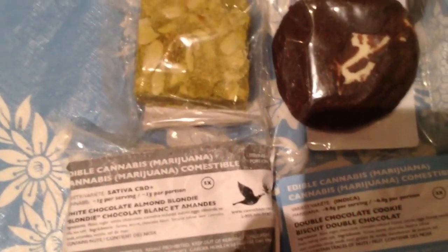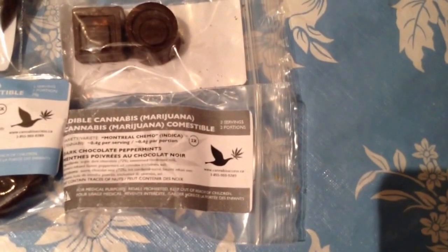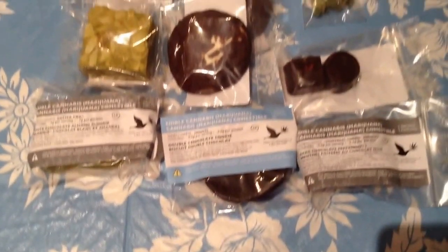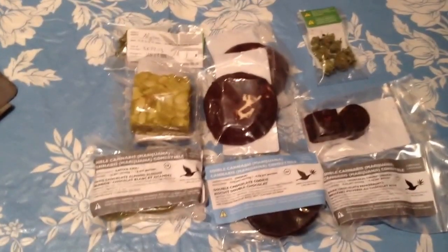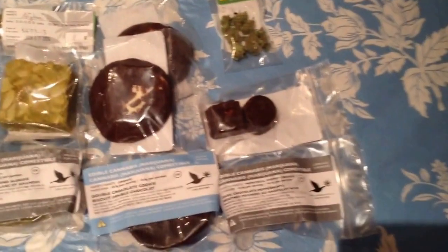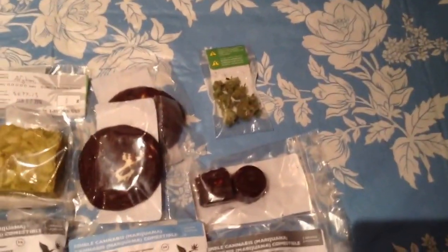On the top right-hand side of each label there's an X factor. It says 5X for the brownies, 4X for the cookies, 2X for the peppermints, and the pot is just a gram — it doesn't have an X factor. The X's mean: 5X is 1 gram of pot in each brownie. The cookies say 4X, that means it's 0.8 of a gram in each cookie. And then half that again, 0.4 of a gram — I don't know whether it means 2X for each brownie or 2X for each peppermint or 2X for the whole ones.